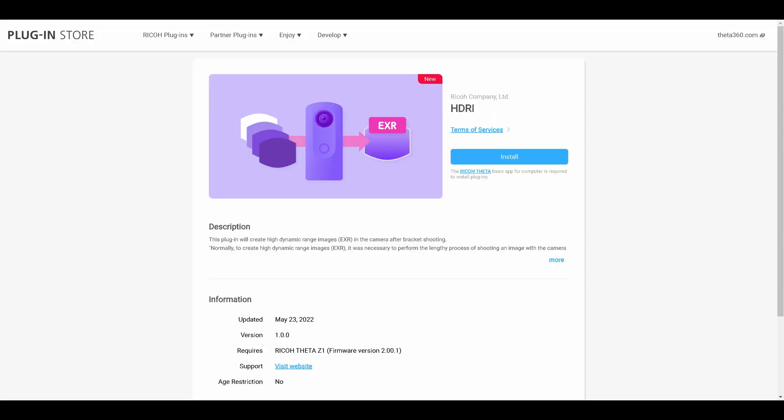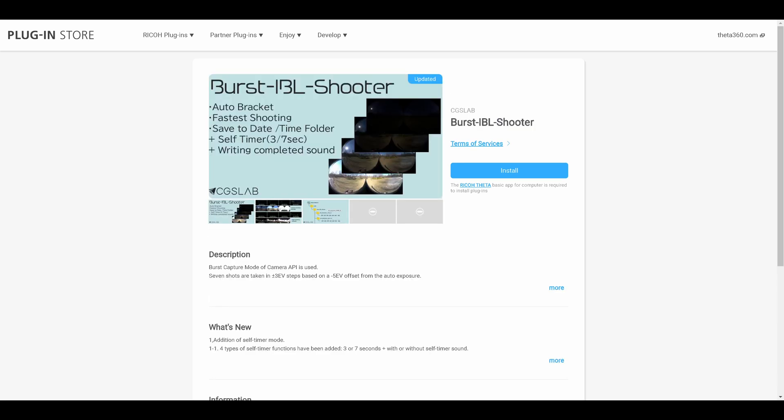Before we end this video I want to mention two plugins for the Ricoh Theta Z1. The HDRI plugin shoots, stitches, and merges HDRIs and saves them to EXRs all on the camera. This can save you countless hours and is my go-to for shooting HDRIs now. The only downside is that it can take about a minute to process. The other plugin is Burst IBL Shooter — it is meant to shoot images as fast as possible for you to manually process later. This is great for when there is little time to capture HDRIs on set and you need to get in and get out. Both of these apps are also great because they are very simple — you can give the Z1 to someone on set like a PA and have them capture HDRIs for every scene even if they know nothing about visual effects.